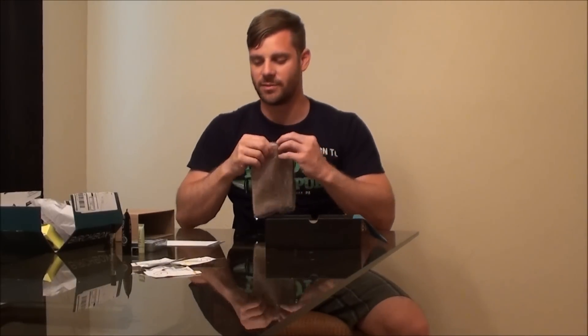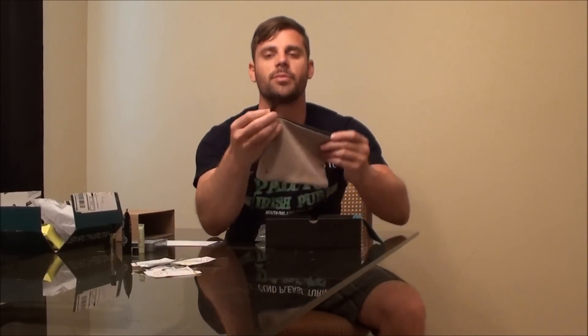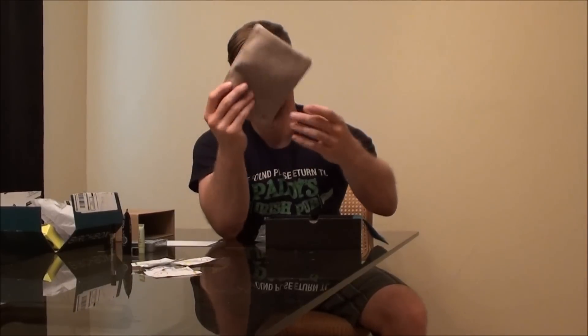Next we have the Roosevelt Supply canvas zipper case. This is the same company that sent lifestyle items in some of my earlier boxes. This is actually kind of nice — it's got the little Roosevelt Supply logo right on it. It would probably be good for throwing chargers and cables in when I travel. I've been gone for the last 10 days, and if I had a little pouch like this I probably would have found everything I needed right away rather than dumping all my bags. It's made pretty nicely, with a few leather accents on the zipper, and it's a decent size. This is actually one of the few lifestyle items I've gotten lately that I'll probably use regularly.